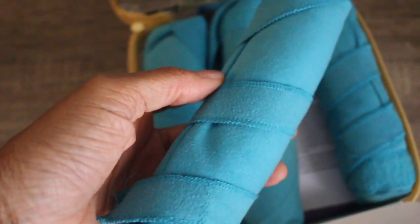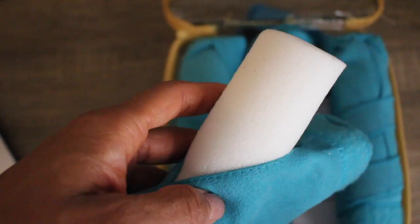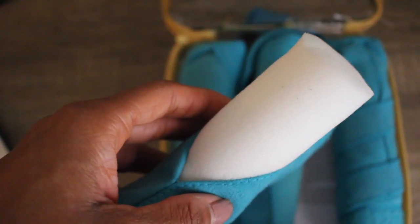It's a set of memory foam rollers wrapped in a microfiber material, similar to yoga towel material. You just curl your hair and apparently it can dry and curl your hair at the same time, really fast. You're pretty much curling your hair with a towel. You can do it overnight or for just a few hours. Ebony will be demonstrating the three-hour version, and I'll be doing the overnight one so you can compare how tight or loose the curls are.